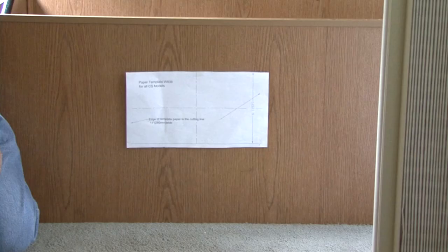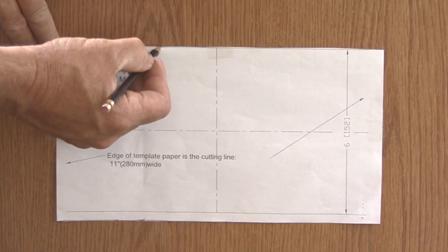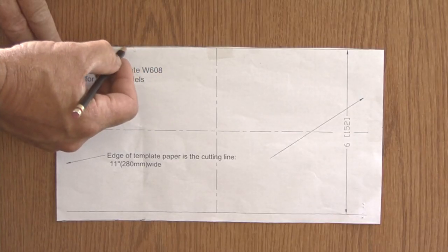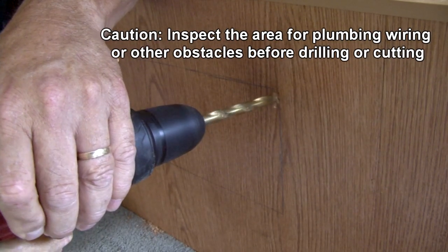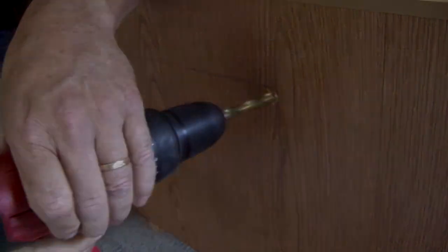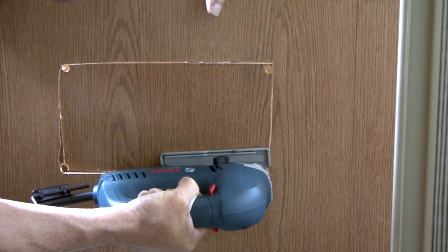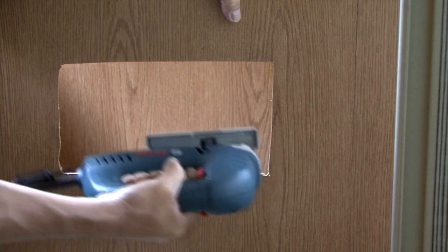Tape the paper template against the surface at a comfortable operating height and check the template for level. Trace an outline around the paper template. Drill a hole inside the line of the template large enough for the jigsaw blade to fit in. Using a jigsaw, cut along the line you traced around the outside perimeter of the paper template.